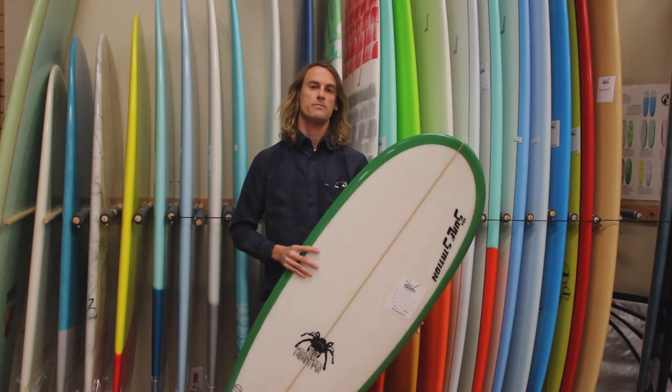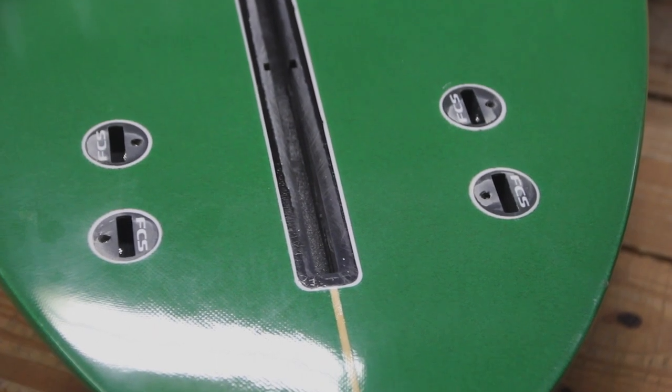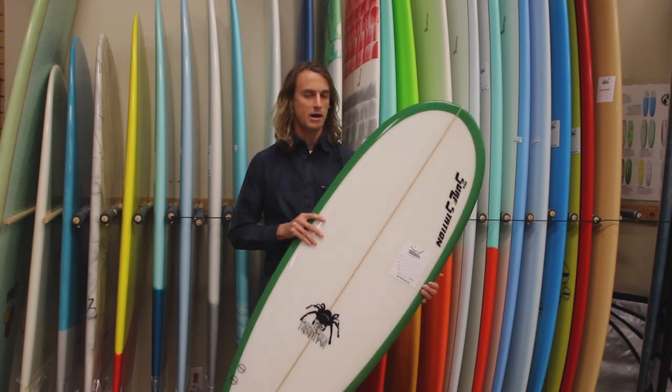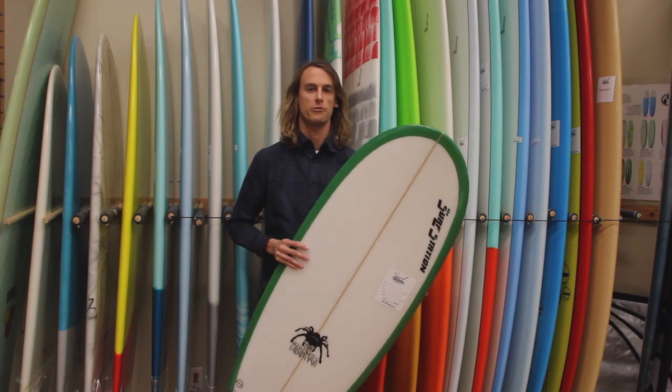These boards come anywhere from a three to five fin setup. Occasionally, some of our boards you can have the center fin setup so you can ride it as a single fin. We have these boards as small as five foot — this is a five-o board — and they go up to eight feet, so you kind of have a range of boards.